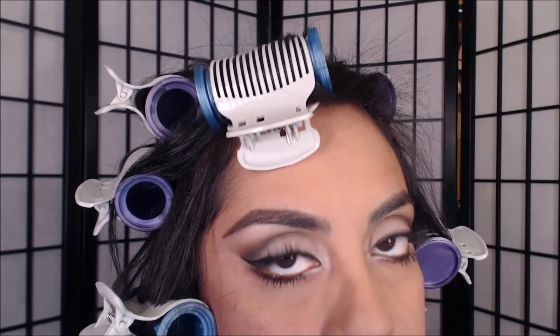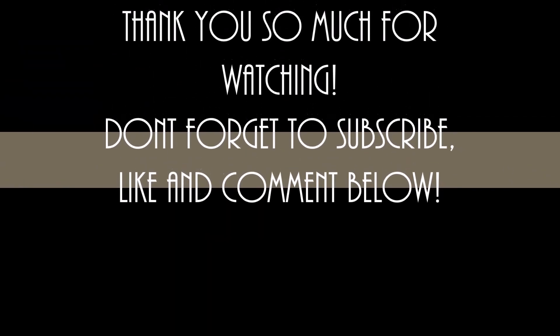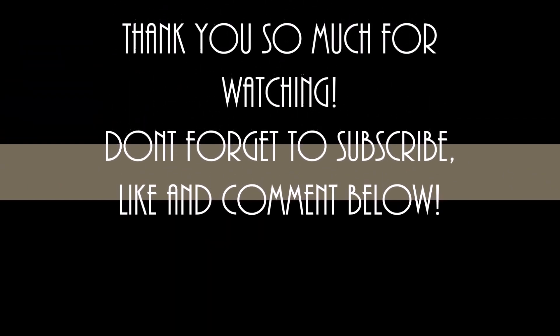And there is the completed look! I hope you guys liked it and are able to achieve it. I had so much fun doing this. I call it a special occasion look because this is actually what I used for New Year's Eve. Thank you guys so much for watching — don't forget to subscribe, like, and comment below. Bye!